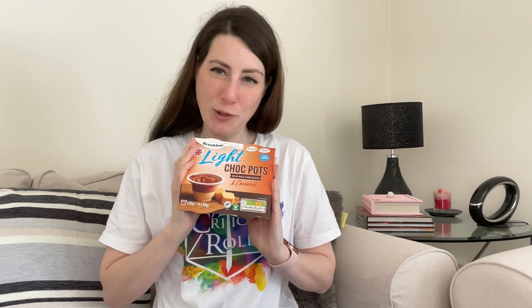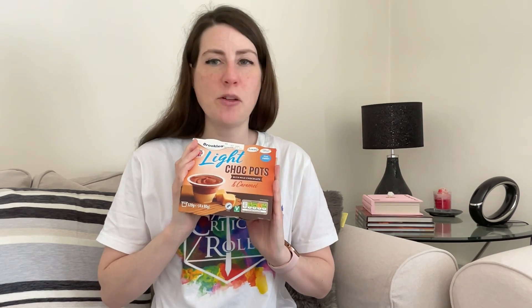I'm going to start with one of these light choc pots. I went for milk chocolate and caramel flavour, but they also do them in just milk chocolate, and these were £1.19. Apologies that my hair is looking a bit fluffy — it's at that stage when it's almost dry but not quite, so I haven't been able to do anything with it, but I was hungry and it was a good chance to try one of these because I picked them up this morning.